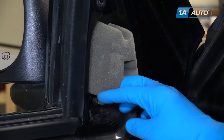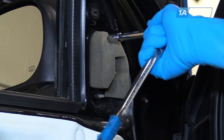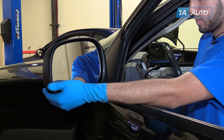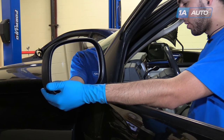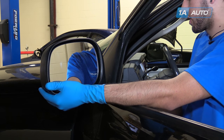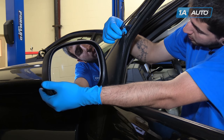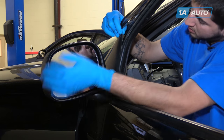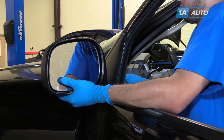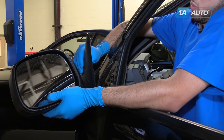Remove these three 10-millimeter nuts. Make sure to support the mirror before you finish removing the bolts. We have to pry the bug deflector up on our car and put it behind the mirror. Work the mirror out of the door.